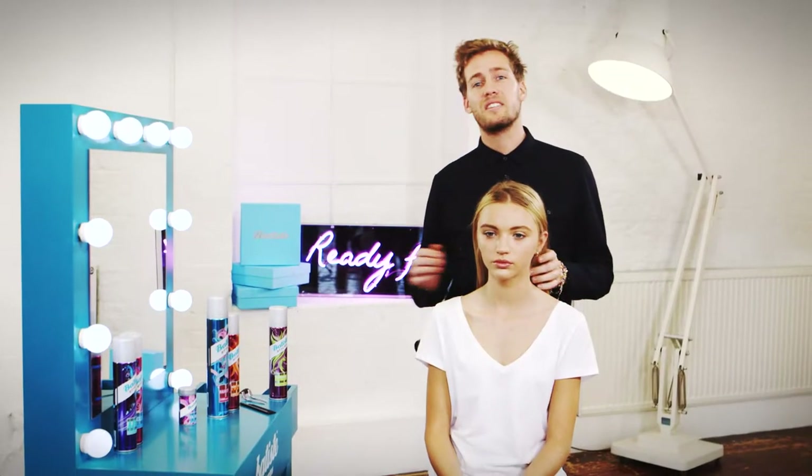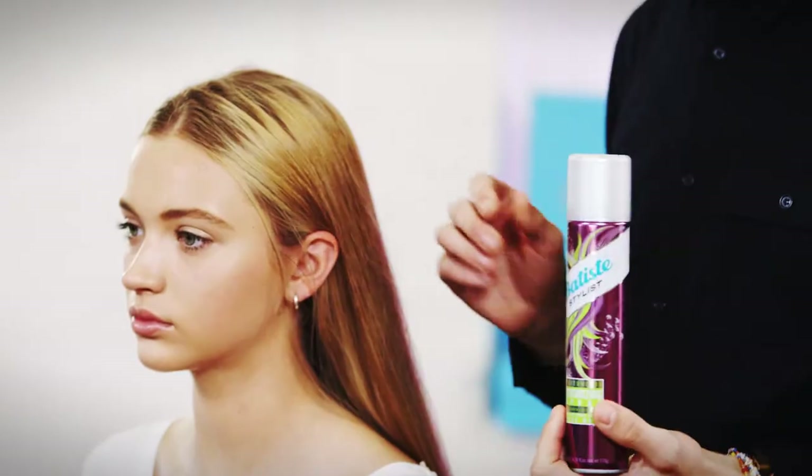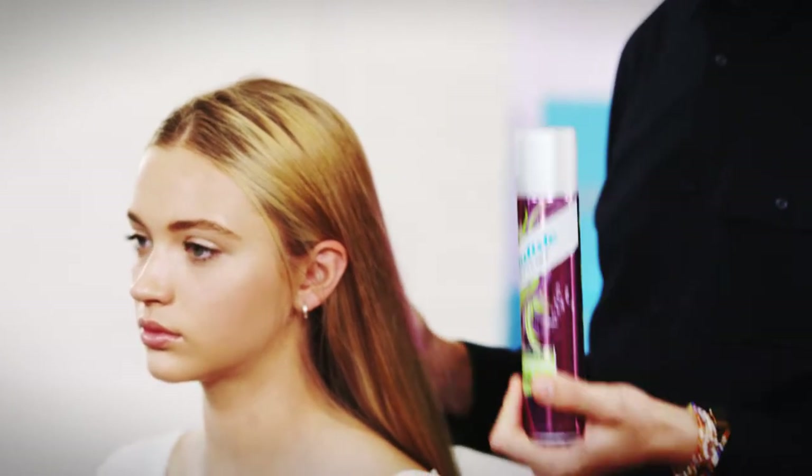I'm Lee Keats and today I'm using the amazing new Batiste Stylus range to create a summer waves look. Using the Texture Me texturizing spray I'll show you how to create this tousled look, perfect for the beach or festival.